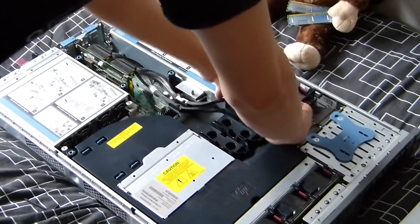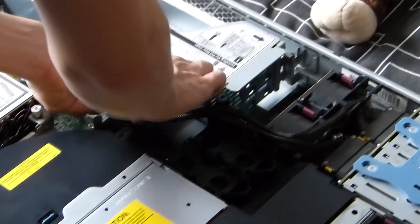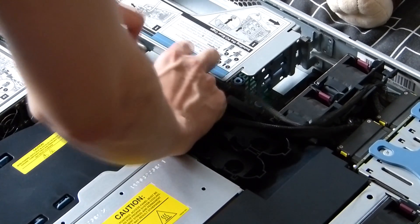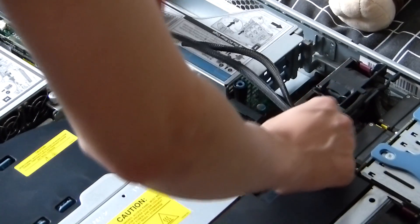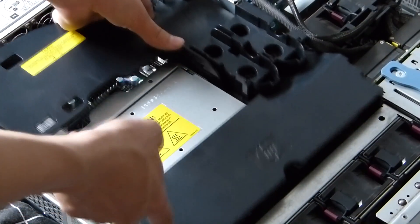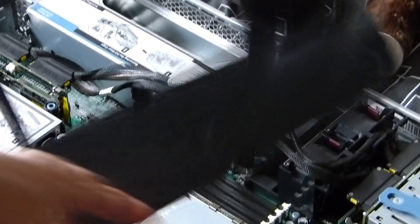So we're going to go ahead and move these cables out of the baffle so that we can get the baffle off and get to the RAM. Now that the cables are out of the way, we can freely lift the baffle. There are no clips, it should just freely lift out — like that. Put that to one side.